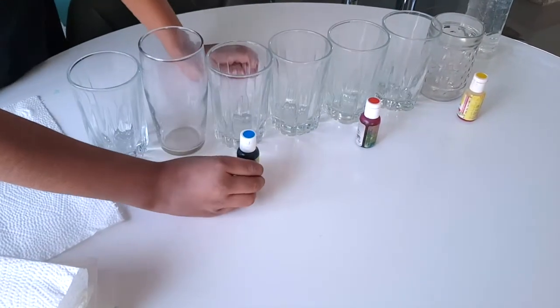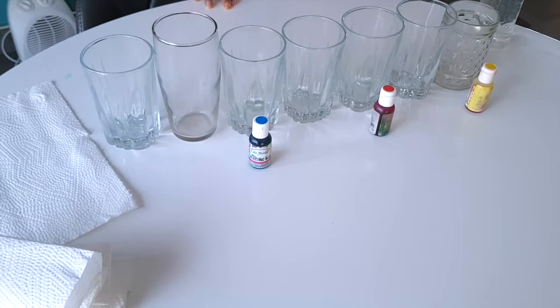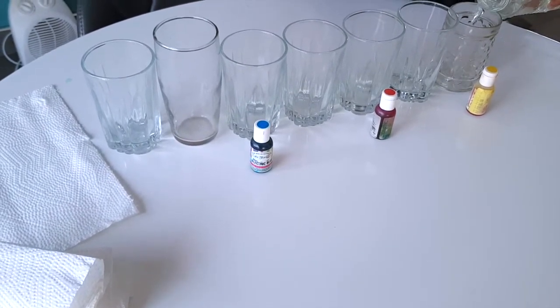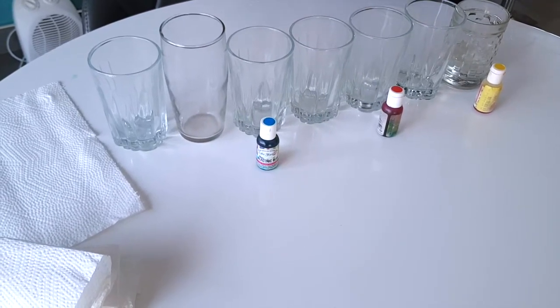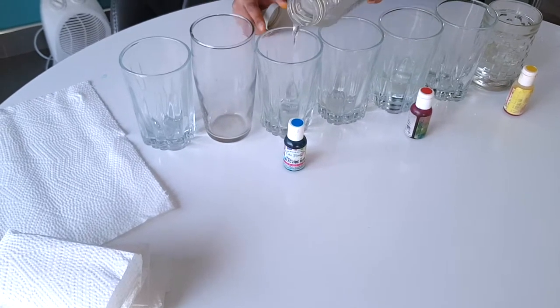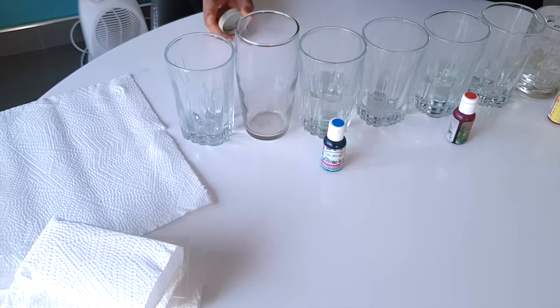Last but not least, you need some food coloring — blue, red, and yellow. First, take your water and pour some into the first cup, leave that cup, pour some into the next cup, leave that cup, then pour some into the next cup, and so on.